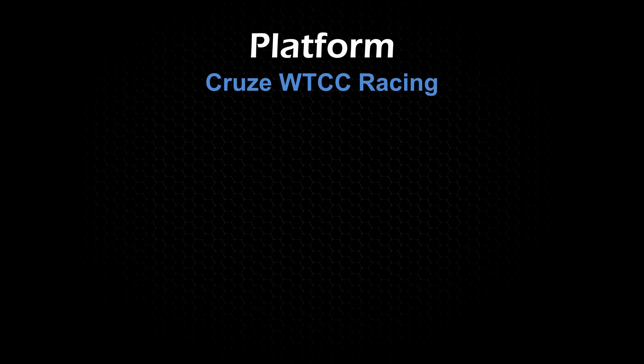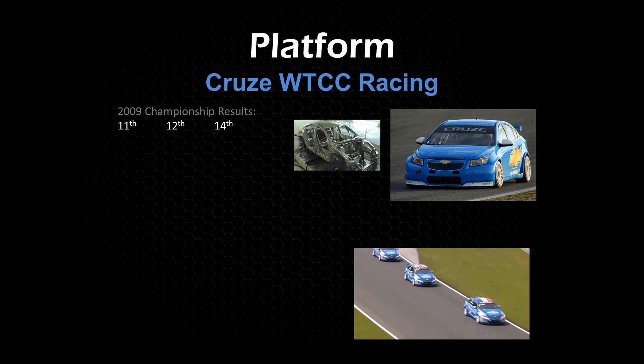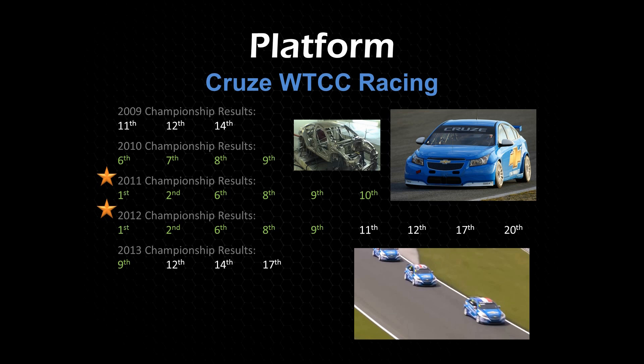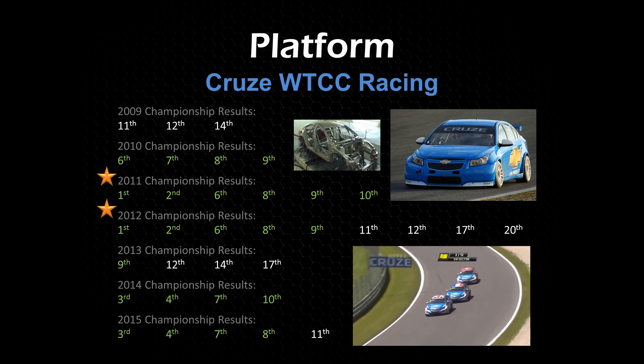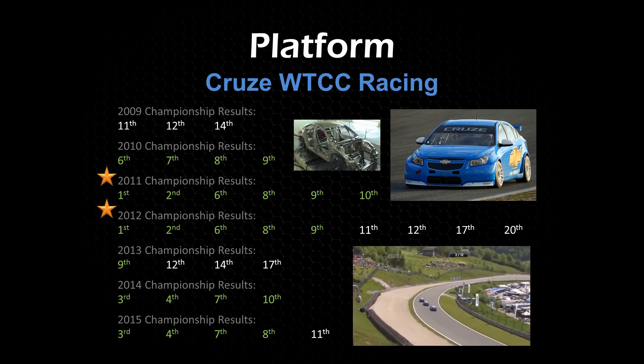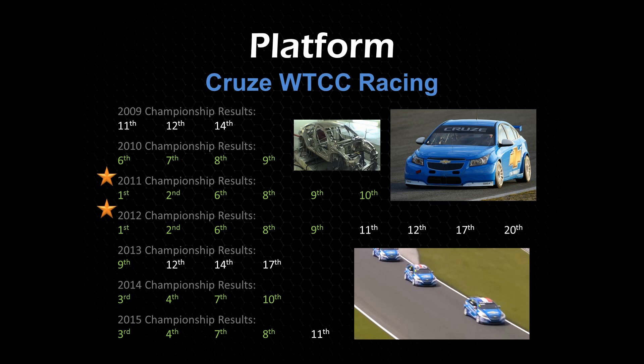Speaking of racing, here's the Cruze at the WTCC racing series. They got first place in 2011, 2012, and 2013. The Cruze didn't hit the United States until 2011, but it was launched in Asia and Europe in 2009 when they launched this platform. As you can see in that small picture, it's a body-in-white that they basically caged out — you can check out their race car on YouTube.